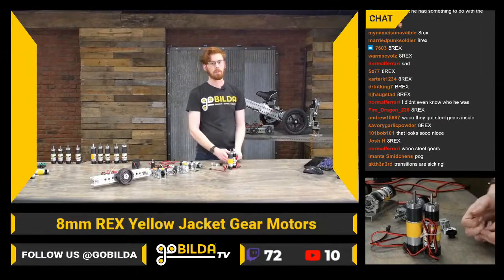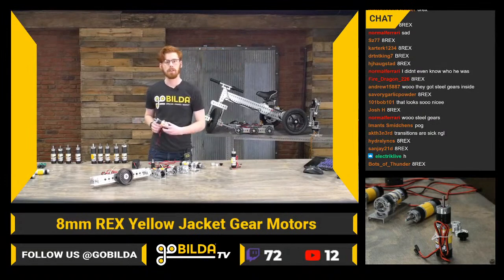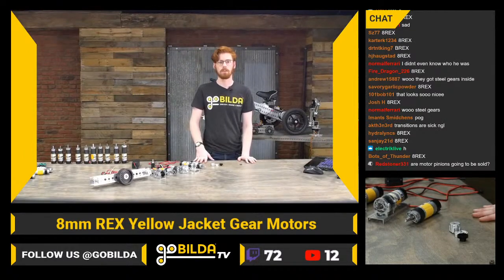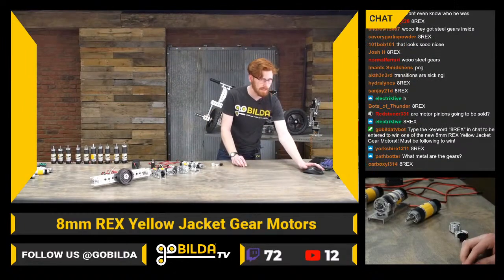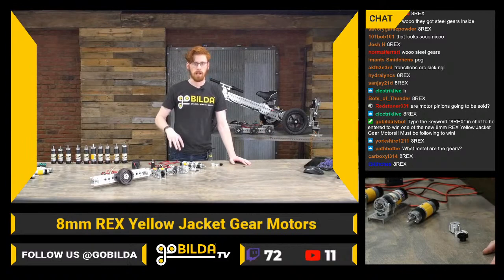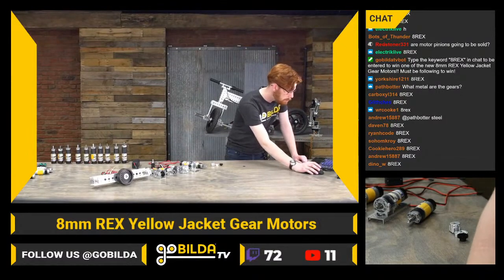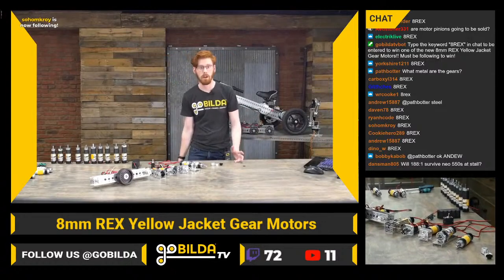The other thing that helps with robustness is the output shaft — that was the primary failure point, especially on motors like the 188-to-one, that 30 RPM with a ton of torque. We've done tests and successfully gotten the 188s to stall — a weird feeling when a motor going super slow just kind of stops. They are crazy beefy. A lot of durability testing involved crazy fast, high-power brushless motors. With all-steel gears, there's no first-stage plastic gear to wear out.